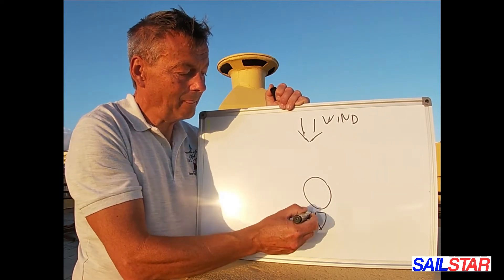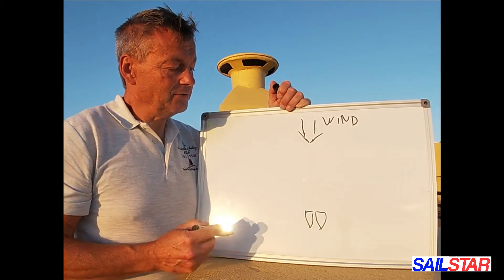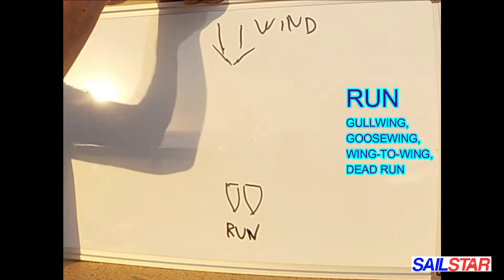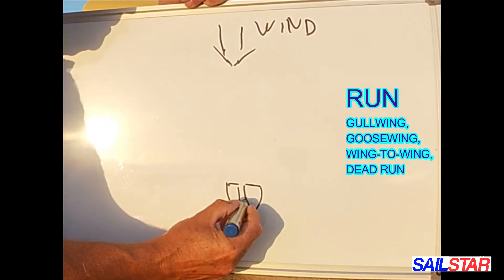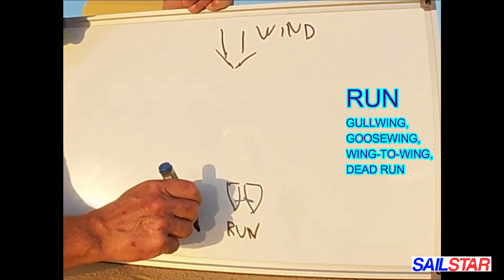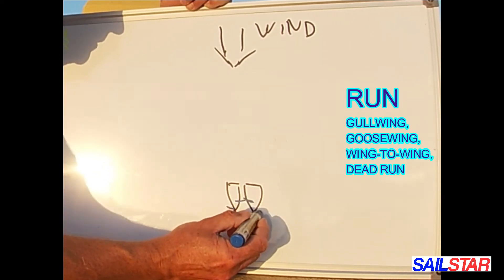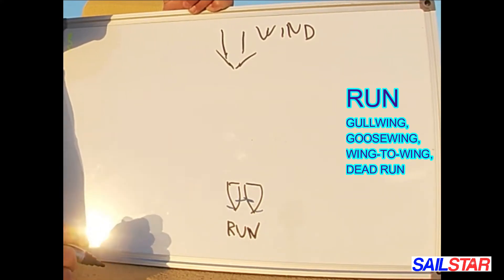When we are sailing with the wind, we are going to sail with the wind — it's called Run. We have our mainsail on the left side, or port side. And if we have a headsail like a Jib or Genoa, we might have it on the other side — that's called sailing Gullwing. That's the Run, sailing with the wind.